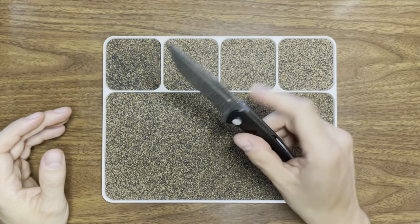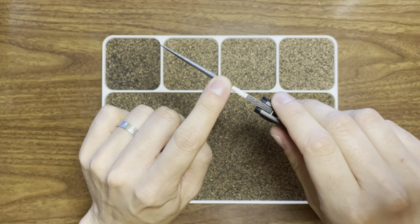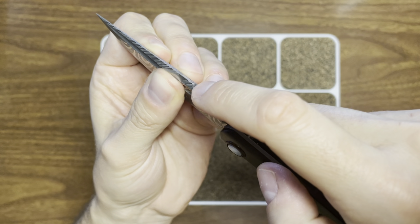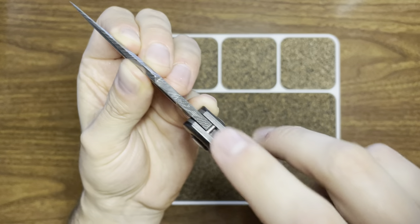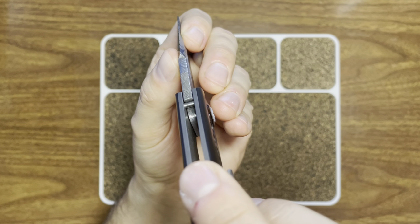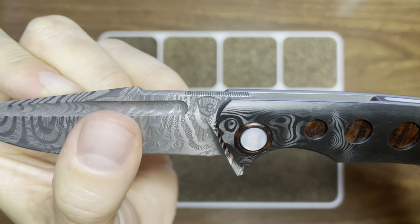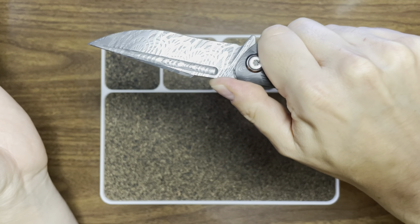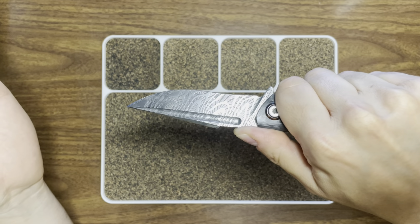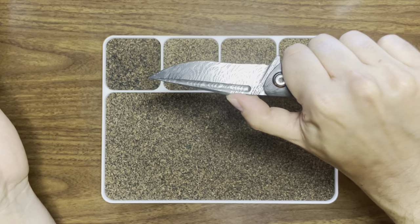Another cool thing about the blade: there are swedges that meet at an edge — not sharp at all — reaching an apex, and then you have a flat down below that is ever so slightly crowned, which is a really cool detail. The jimping on the spine is fantastic — it's not deep in the slightest but there's so much of it that it really provides good traction for your thumb. Not necessary in my opinion, but your thumb lands on it and it feels good, and you have that harpoon shape.